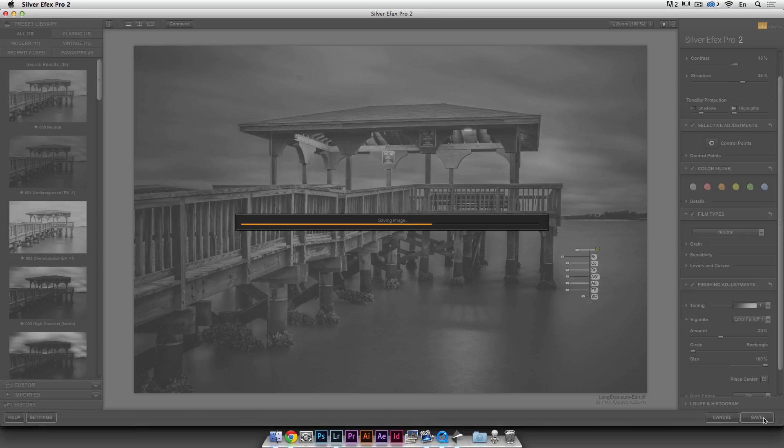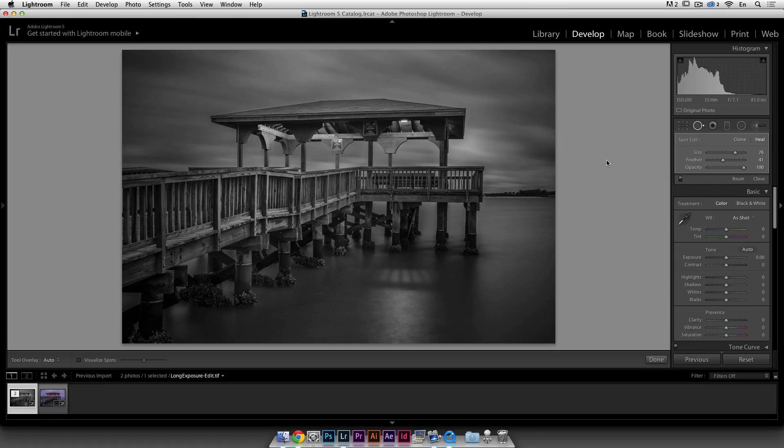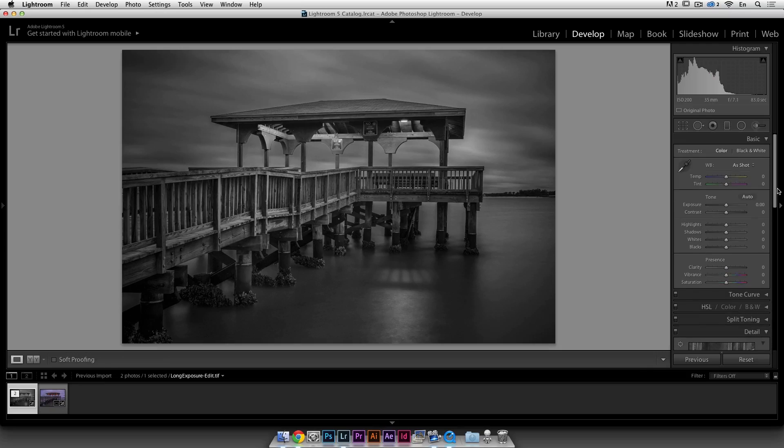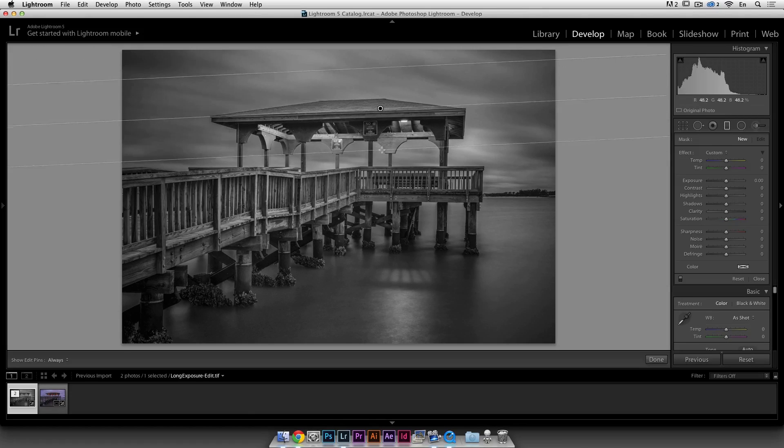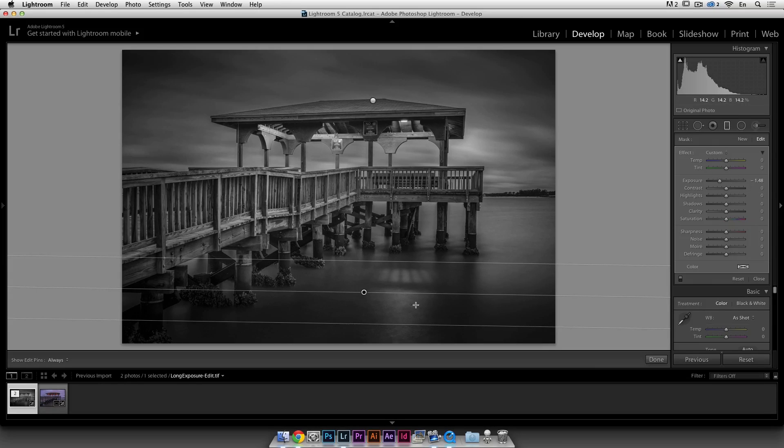I'm pretty happy with that, so I'll click Save and it's going to create a TIFF file that gets re-imported back into Lightroom — no Photoshop needed. It's a really cool plugin. I usually give it a second pass in Lightroom. I notice a little dust so I'll take that out — sensor dust happens a lot with long exposures. Then I do the final stretch: open up the shadows a bit more, bring down the highlights, add a bit of contrast, and boost the exposure. I'm also going to add a gradient, lowering the exposure, mixing up two technologies to create an artistic effect.